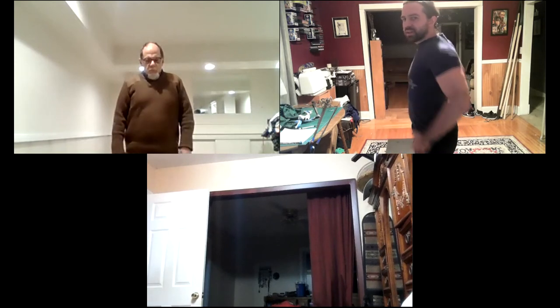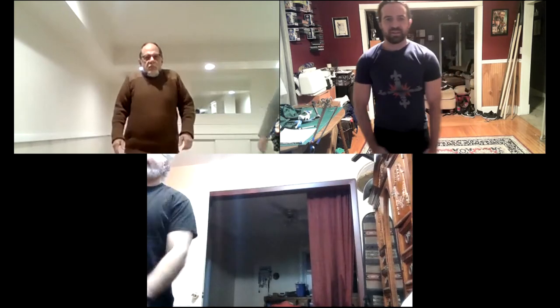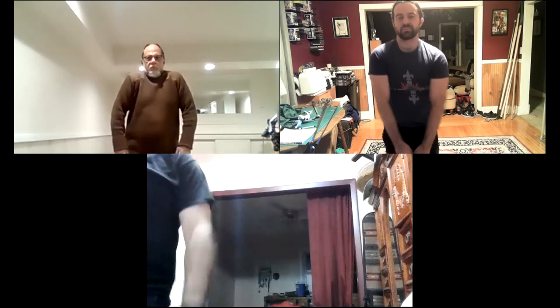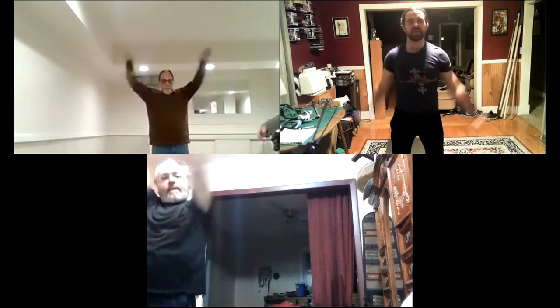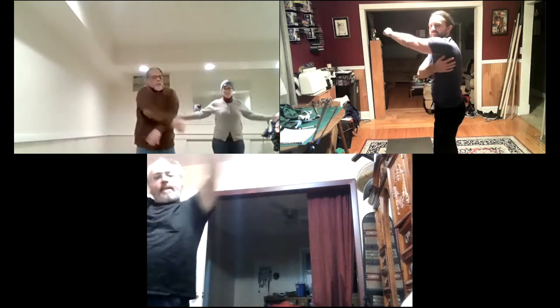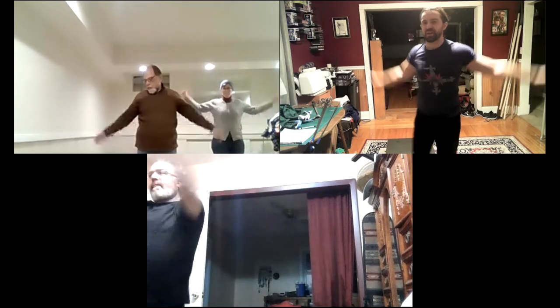Now we're going to do some shoulder rolls — roll your shoulders back, see what your range of motion is like today, check for any snap, crackle, or pop. My right shoulder sounds like Rice Krispies some days. Then reverse directions, and we'll do some bigger arm circles. Go whatever pace works for you — I like to start a little slower and then add some speed, really working the range of motion. I'm feeling this in my lats when I reach back, and in my chest too.